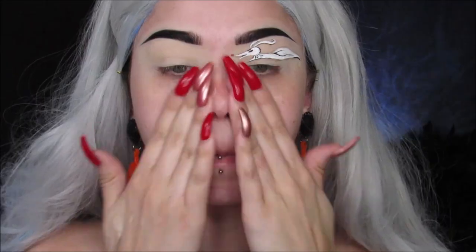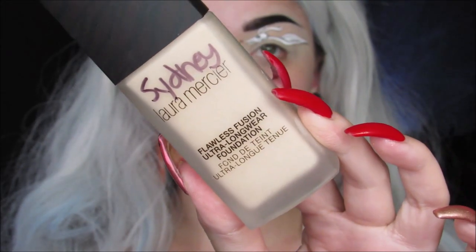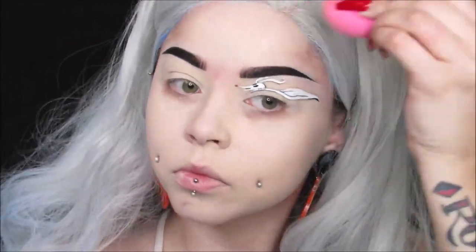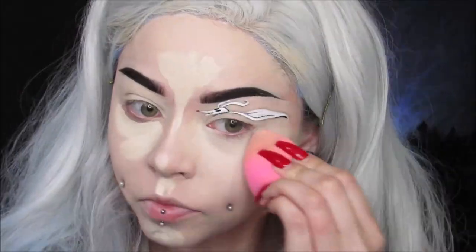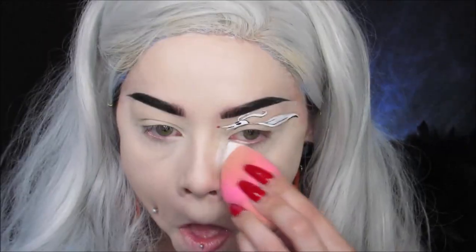I'm using my NYX Pore Filler Primer all over, then going in with my Laura Mercier Flawless Fusion Foundation — it has my name on it because it's from work. I want to look like a ghost, so I want to be completely pale. Sometimes I go lighter than my actual foundation shade because I like to be pasty. Then I'm putting my concealer on, blending that out, and I use my Huda Beauty powder to set everything.